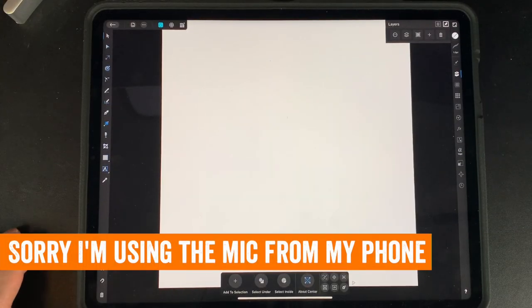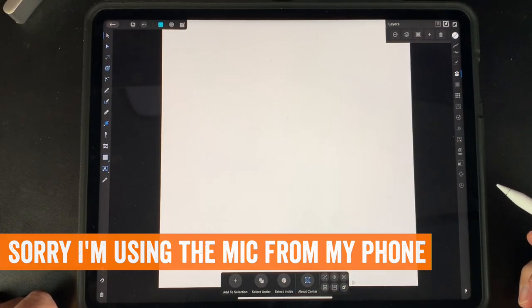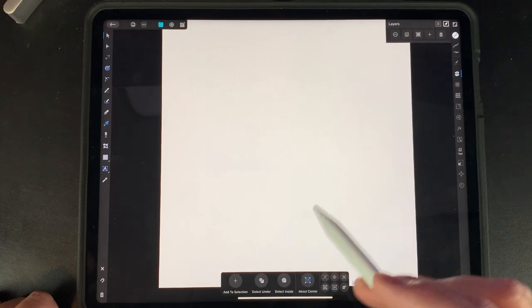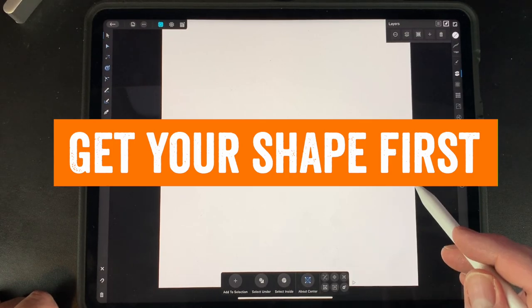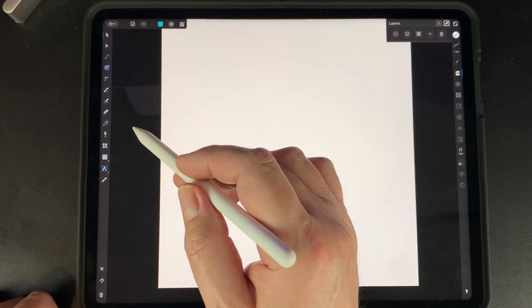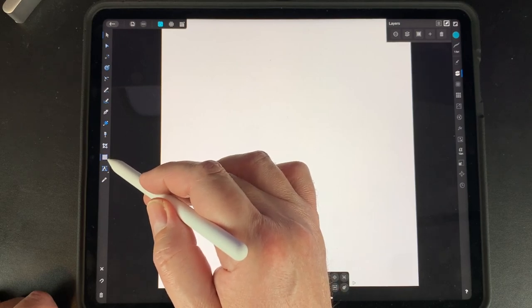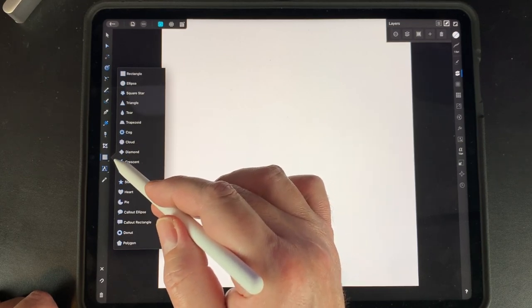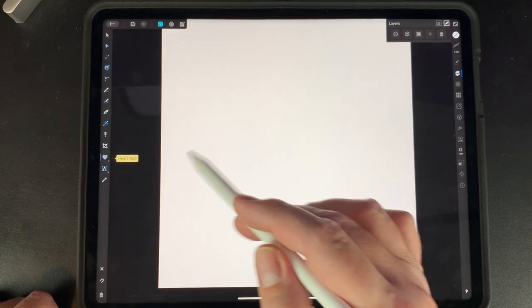Here we are in Affinity Designer. I have the video from up top so you can see my pencil and where I'm clicking. This is just an artboard, 4500 by 5400 — the Merch by Amazon size. We're going to start with a shape. The first thing you want to do is lay down the shape and use it as a guide. Make sure you're in vector — you can see the rectangle tool here, but we're going to pick another shape within it. Keep clicking that little triangle below the rectangle and pick 'Heart.'